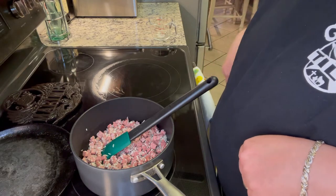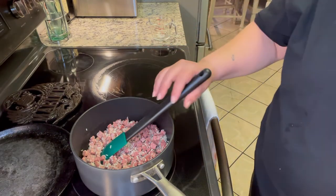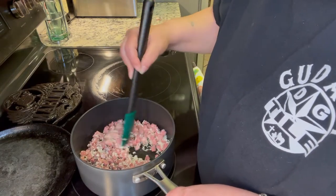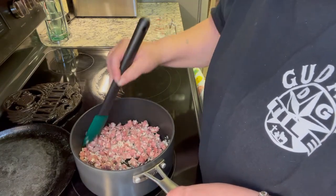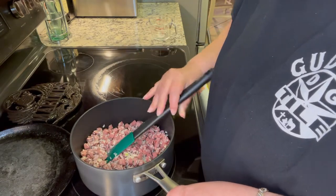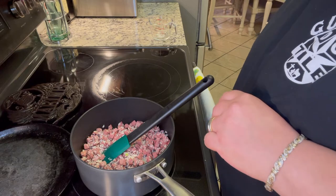Letting it brown and stuff, which will take probably about a good three to five minutes. I will get back with y'all then.